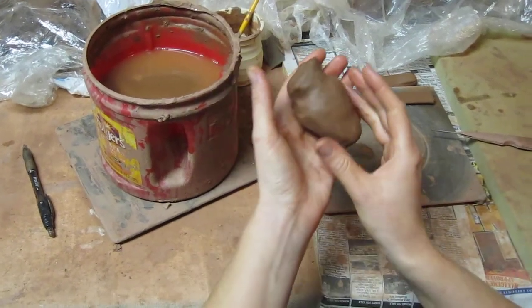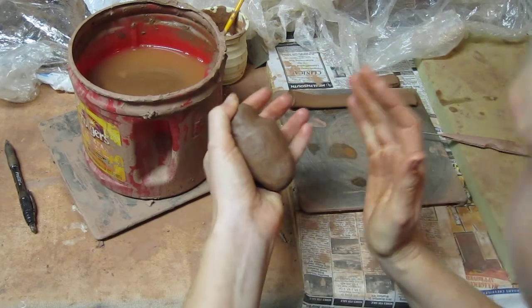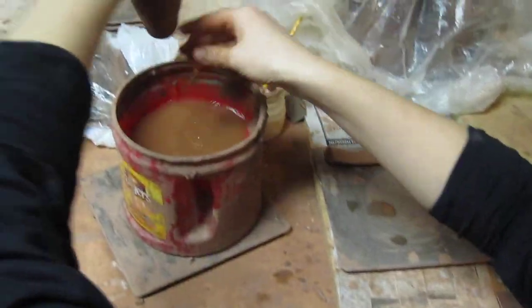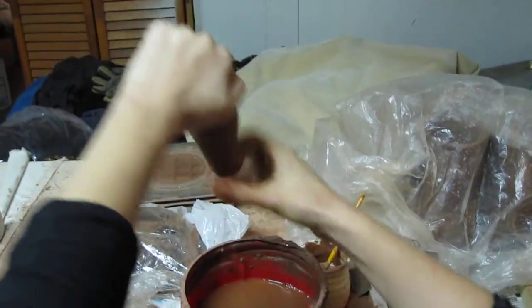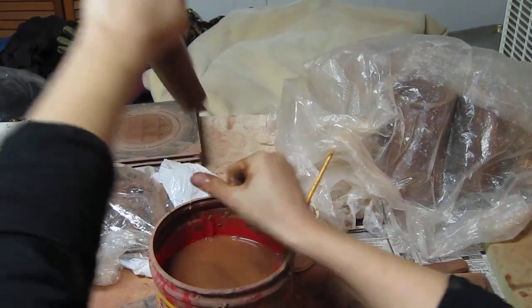I'm making handles for mugs. I start with a wedged ball of clay and then make it into a teardrop, then put a little handle on it so I can hold it, and then I just pull it down with water. I start out just going around.